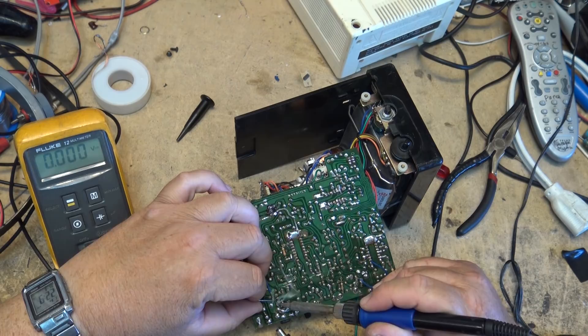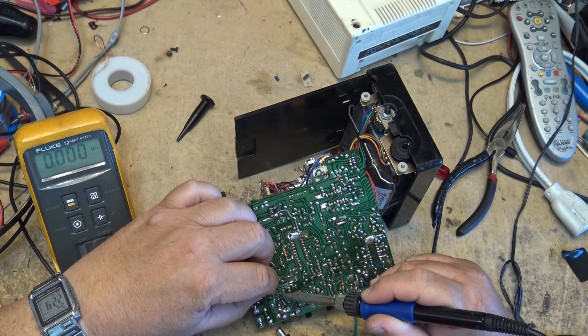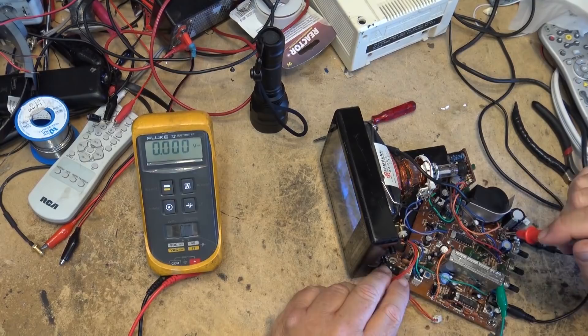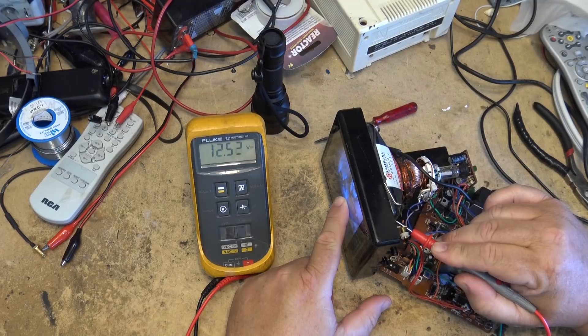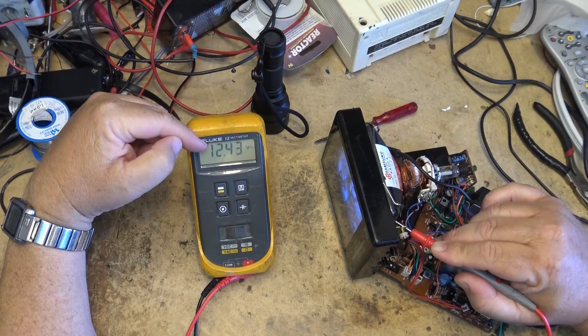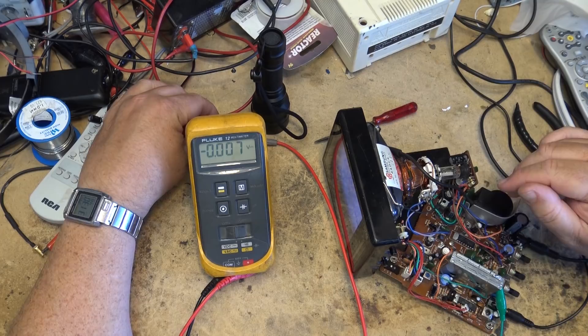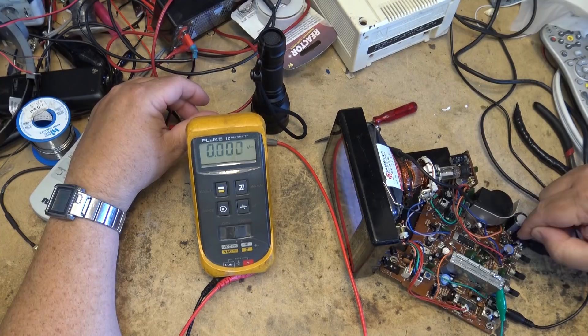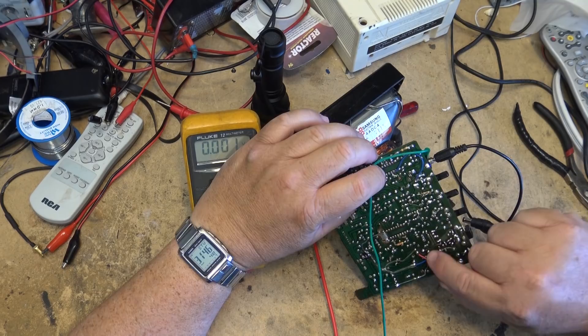But we still have a problem with the tuner drifting, so let's deal with that next. I got it to start up by re-soldering some connections, but what I've noticed is that the voltage is shifting - even the voltage for the tuning varactor is shifting. Every time the 12 volt supply shifts, the tuner goes off frequency. It might be just another bad connection, because that's what the first problem turned out to be. I re-soldered all the connections in this area of the board, and the thing powers up properly now, but the tuning voltage is still drifting. There must be another fracture somewhere I haven't spotted yet.